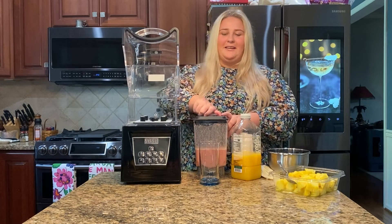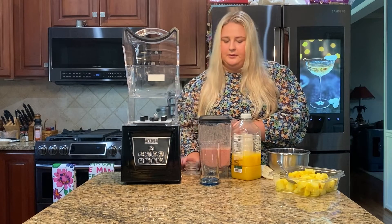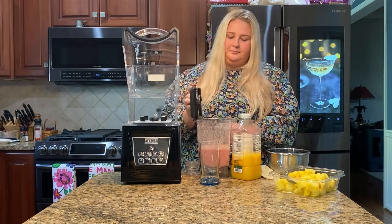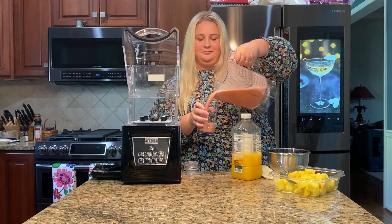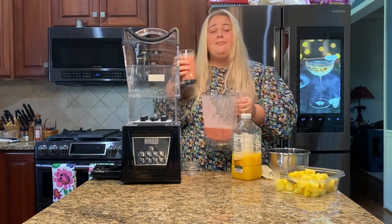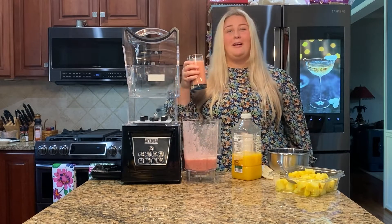Now it is all ready to drink. All you have to do is unlock the lid like this, take off the lid, and then just enjoy your drink. Then just throw this in the dishwasher and you are ready to go.